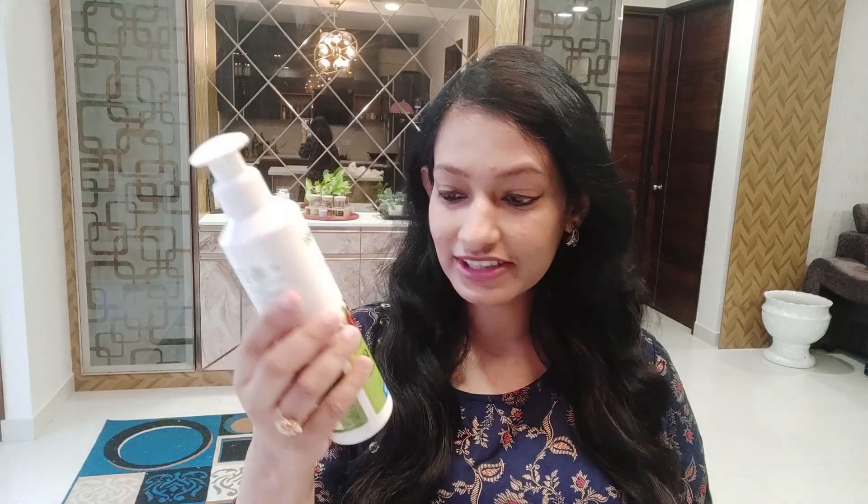Our first product is this onion hair shampoo. It is paraben and sulfate free, and dermatologically tested. Onion juice is very good for your hair, and in my busy life I don't have time to apply all those products manually, so I thought this would make life a little easier. Let's see if it works — I'll let you know in my review video. So yes, first product is the onion hair shampoo.